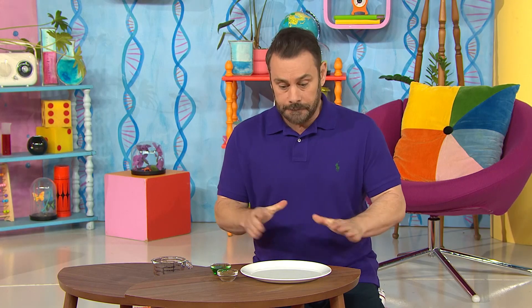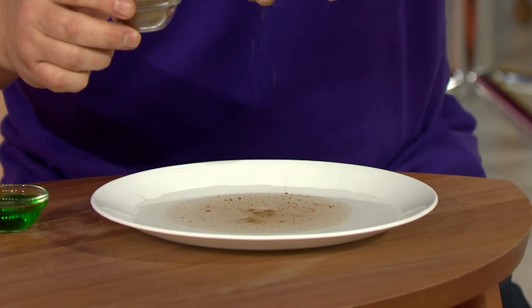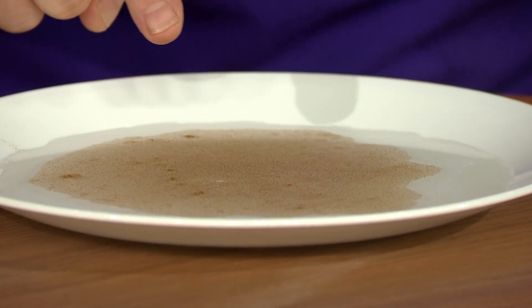Have you ever seen the pepper experiment? Well, I've filled my plate with water. I just need to spice things up by adding some pepper. Sprinkle, sprinkle, sprinkle. Ooh, you see that?